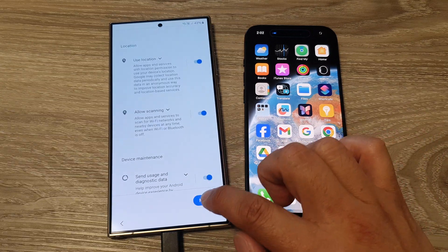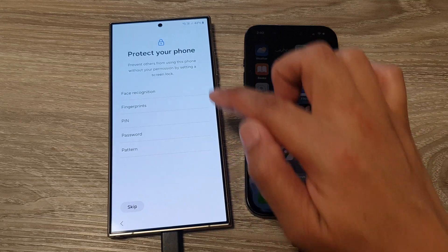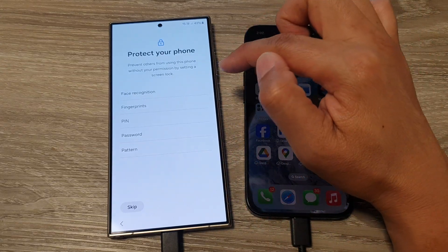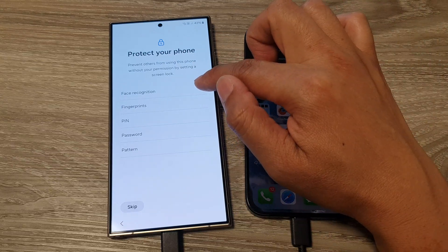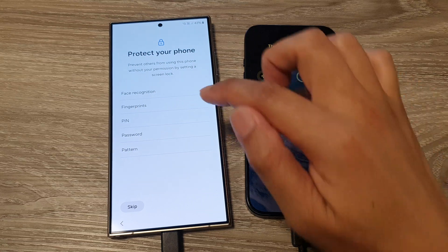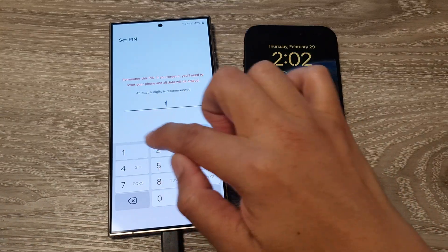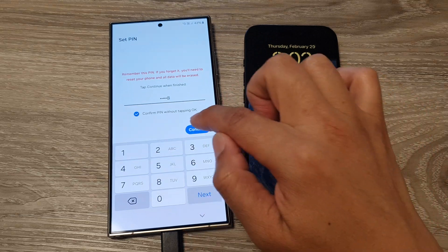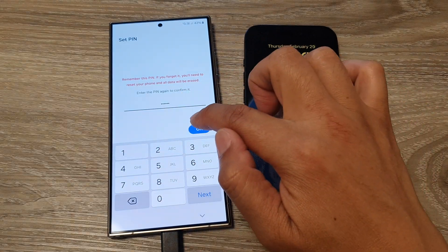On the next page, tap More and then Accept. You can now set up a lock screen PIN or password — options include face recognition, fingerprints, PIN, password, or pattern. Choose PIN, enter your PIN, tap Continue, enter the same PIN again to confirm, then tap OK.